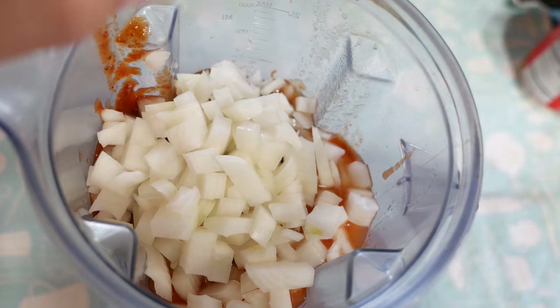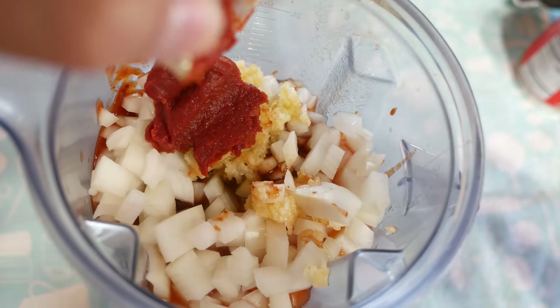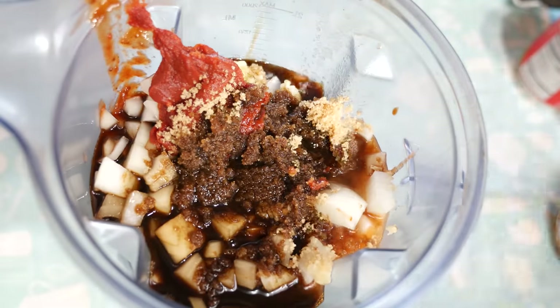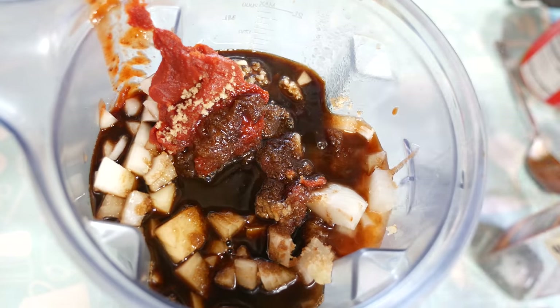This barbecue sauce is fantastic. It's got a great bold tangy flavor with a not-so-subtle kick. Seriously, good luck finding this sauce anywhere. In fact, I would make this recipe just for the sauce. I think it would go well with some traditional smoked barbecue ribs too.